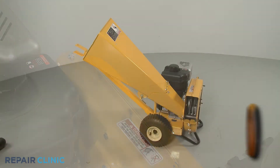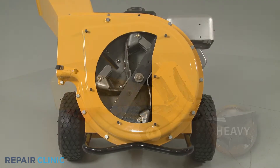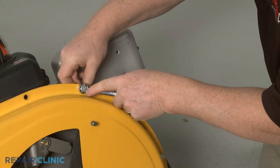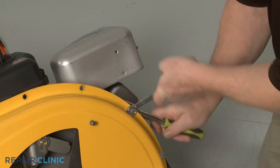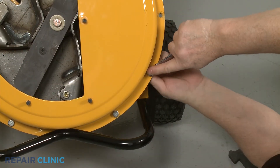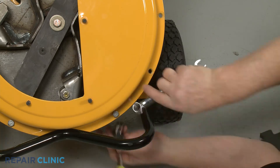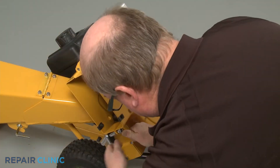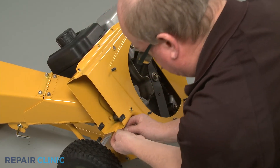With the tow bar installed, tip the chipper shredder back and set a weight on the tow bar to hold it down. Using the 1/1-inch socket and the 1/1-inch wrench, remove the 10 remaining nuts and bolts securing the outer housing to the inner housing. With all the nuts and bolts uninstalled, fully detach the outer flail housing and set the shredder screen aside.